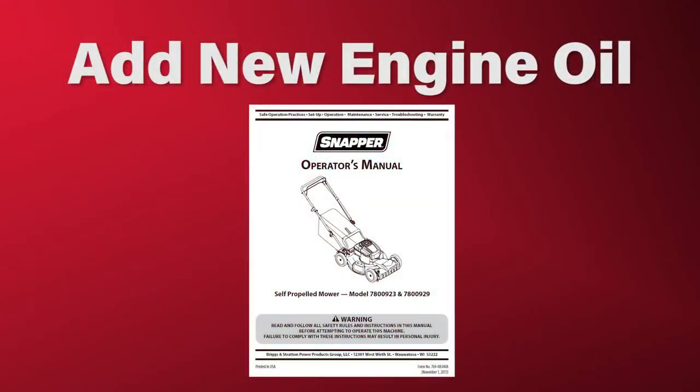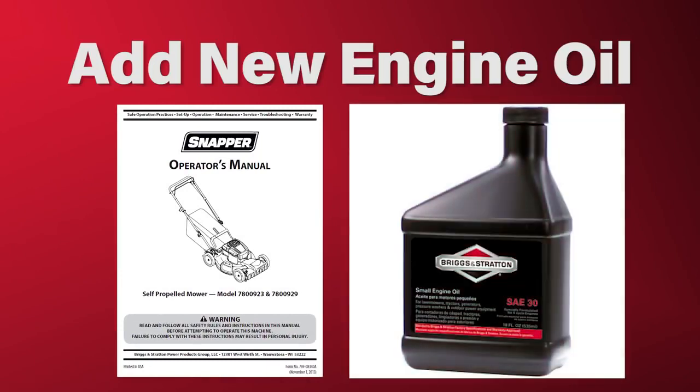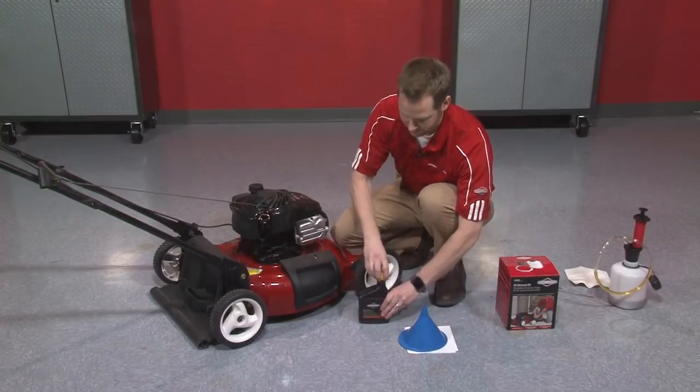Always best to check your operator's manual to determine which oil is best for your engine. For my engine I've got here, I'm going to use a Briggs & Stratton SAE 30, which is pretty typical for small engines, particularly on walk mowers like this one. So I've got an 18-ounce bottle here and I'm going to open it up and start adding in my oil.